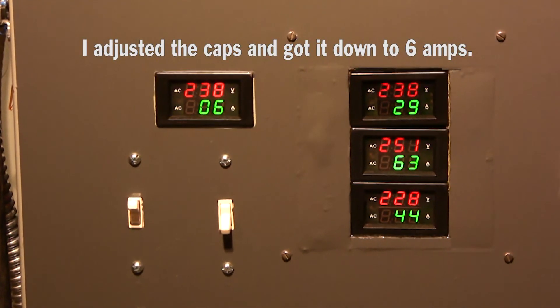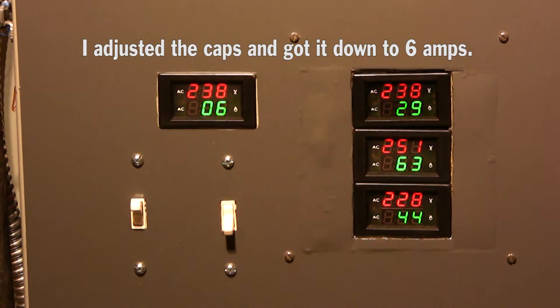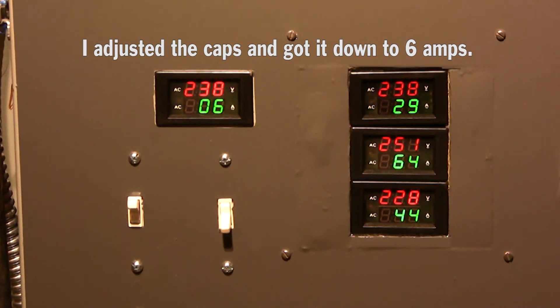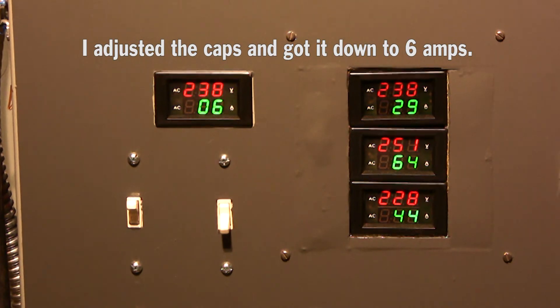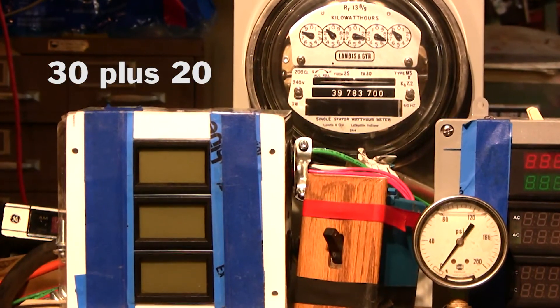I went in on the box and added more power factor capacitors and a couple of adjustments, and I was able to get the amps down to 6 amps. But when I went and timed it on the meter, it was still approximately the same 1,580 watts. So there it is — it went from higher amps to lower amps and it really didn't affect the meter at all.